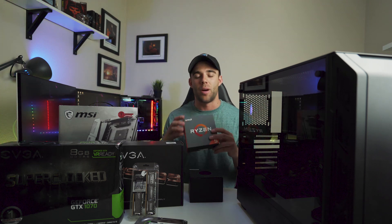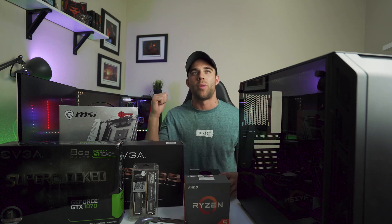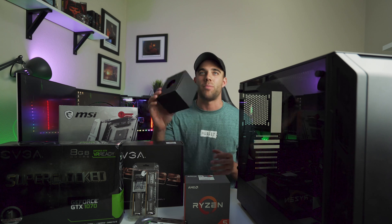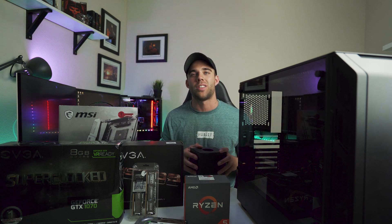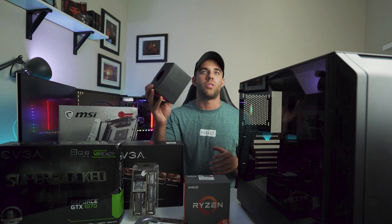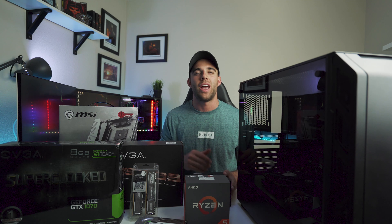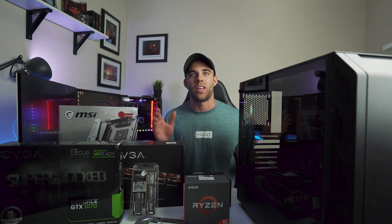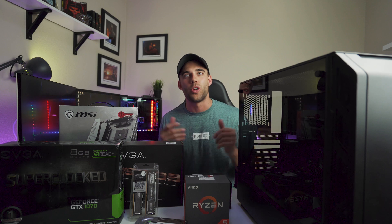This one doesn't come with a CPU cooler, but I had my stock cooler laying around from my Ryzen 7 1700. We're going to go ahead and use that for Tom's build — it's going to cool his stuff perfectly. He's not going to be doing any crazy overclocking, so we don't need an AIO or anything crazy. The stock cooler will be awesome for him, and it has RGB on it, so it'll look cool too.